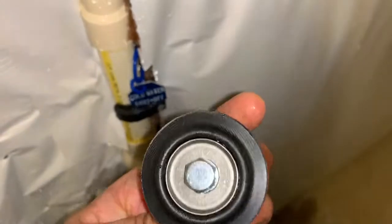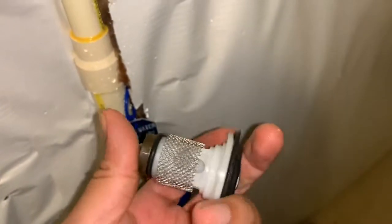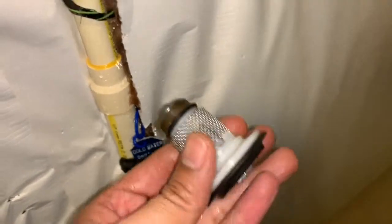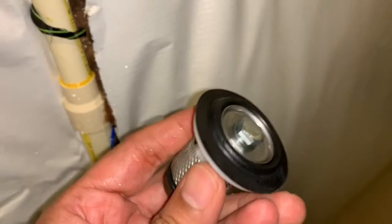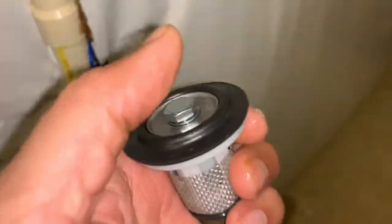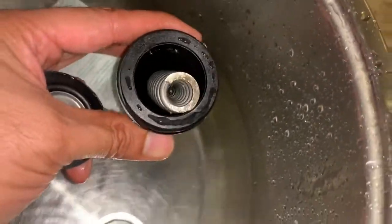And here is the PRV. The strainer is also clean. I am not sure why it is not being able to maintain the pressure. The other side is this that I have taken out — it also has got nothing, just a spring and that's about it. So I am not sure what is going on.